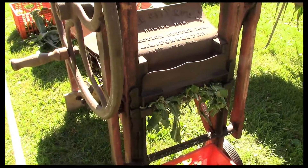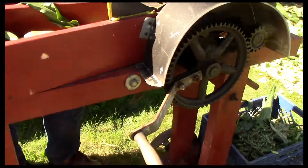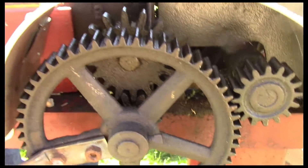So then we have this one here. This has two knives inside — they're what they call a rotary knife. You can't really see them in there, but they're doing the cutting.